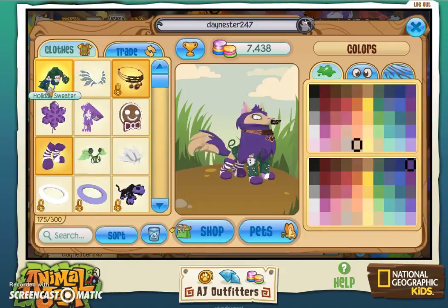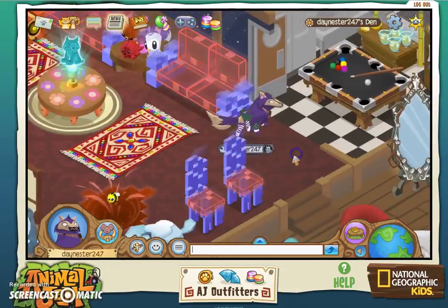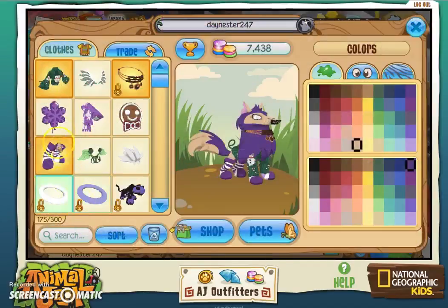The last wearable item I got was this holiday sweater, which you can barely see because of my fur. But it looks like there's a stitch that came undone in the back — like a little pigtail. It looks like it has a snowman on it, probably right in the middle, but my fur is covering it. On other animals it would probably be really noticeable.